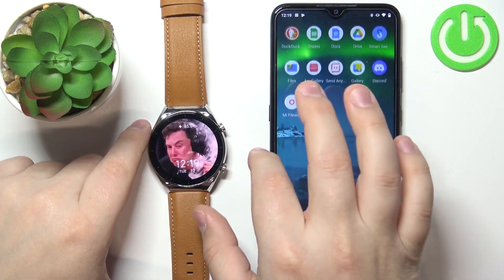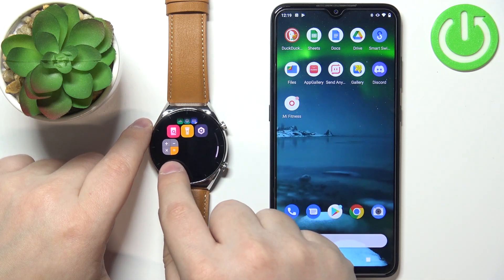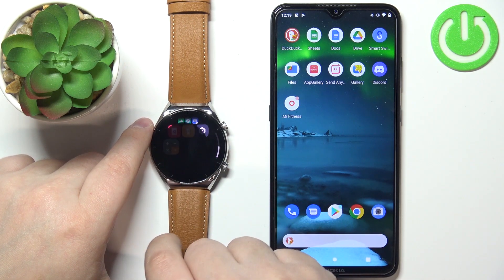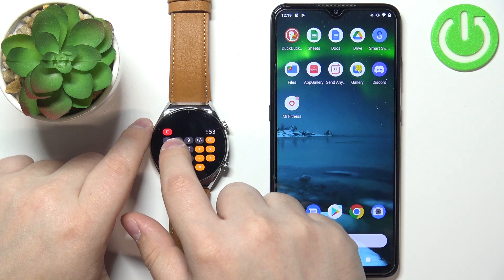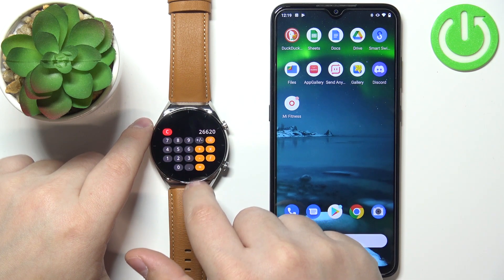You can wake up the screen on your watch, open the app menu, and as you can see, here we have the application and we can open it and use it like this.